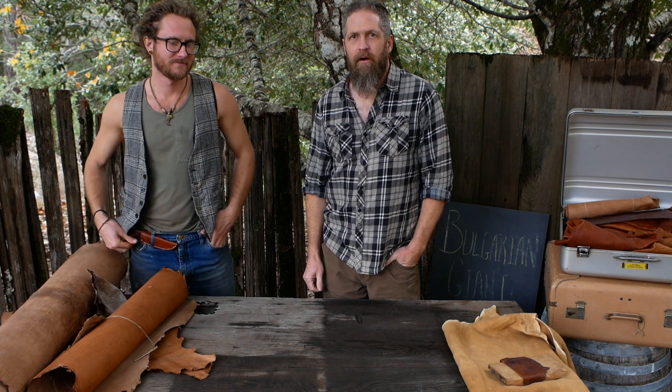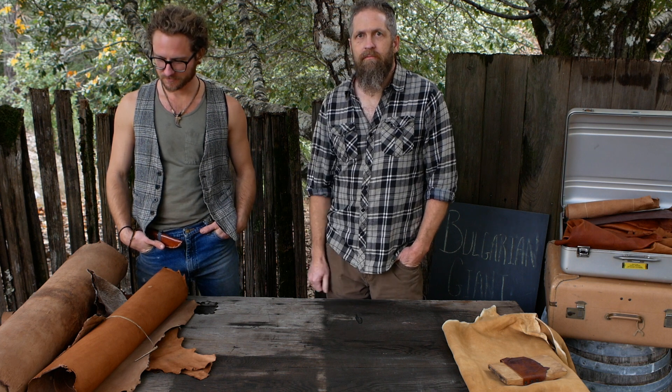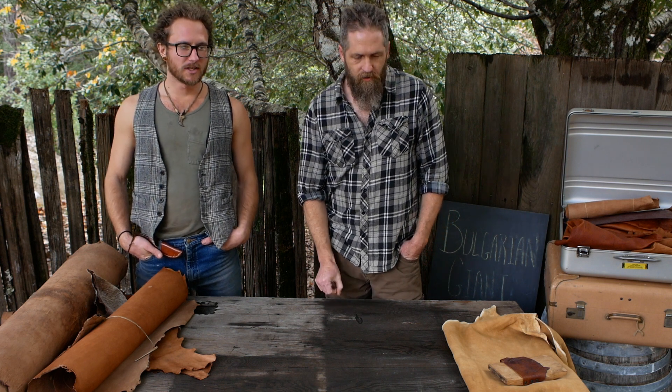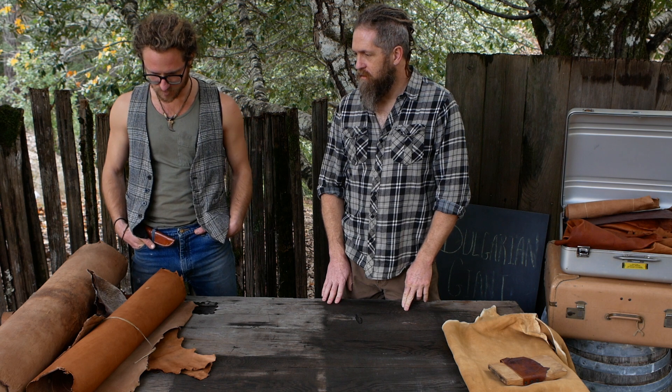Zach came over to hang out and we've been talking about bark tanning. He's watched some of my videos and he just jumped right in and did it without anybody holding his hand. He's got tanning experience already — mainly deer buckskin and a handful of furs, mainly brain tan.